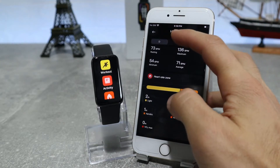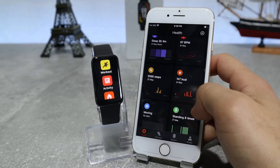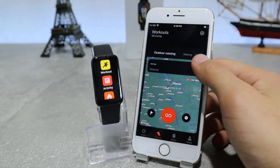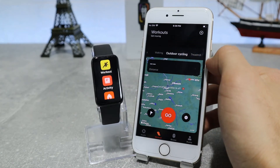Last but not least, in the middle we have the workout option where we can choose the activity we want to be doing, like outdoor running, walking, cycling, or any other activity you want. Just press start and your watch will start tracking your activity, the time spent, and the calories lost on that activity.